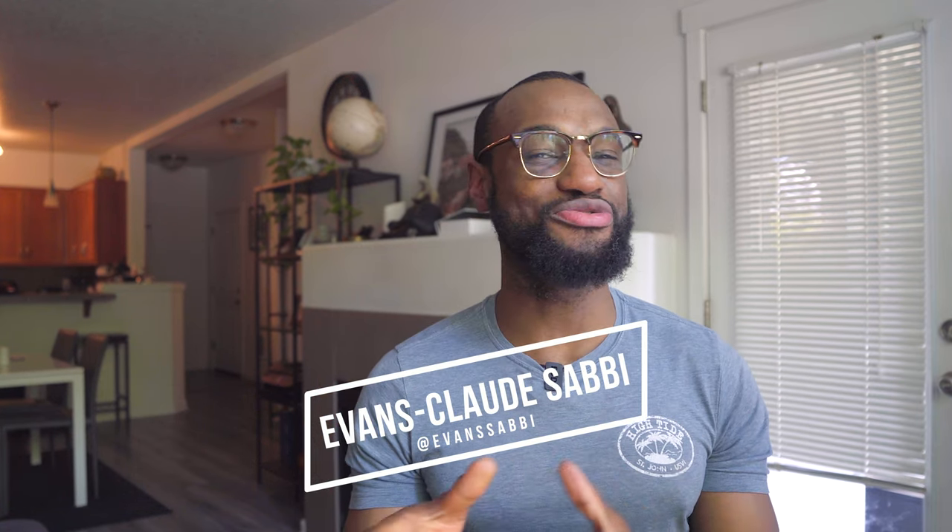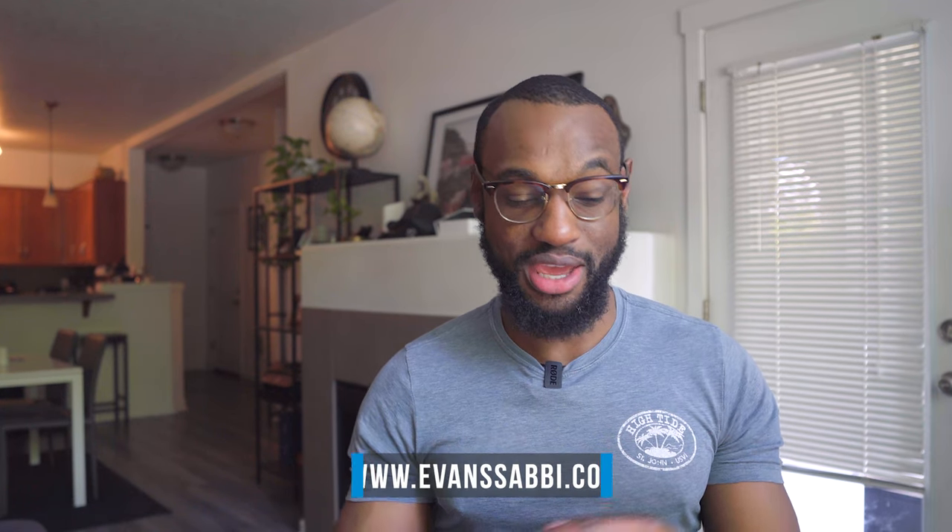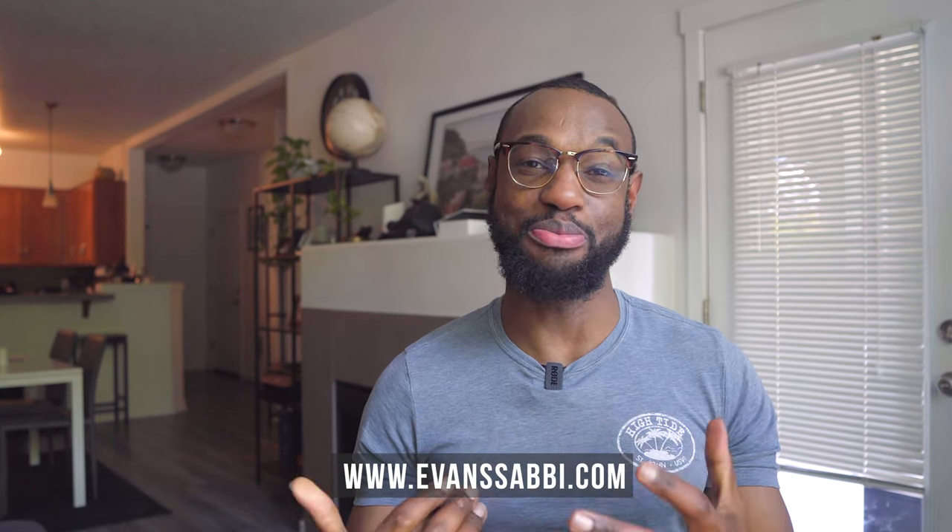My name is Evans Claude Sabi. Welcome to the channel. I'm a fitness trainer, nutrition coach, and dating and relationship coach. On this channel I offer insights to live not just a healthy and fit lifestyle, but also cultivate meaningful relationships with people who mean the most to you. If those are topics that interest you, please consider subscribing and head over to my website to learn more.